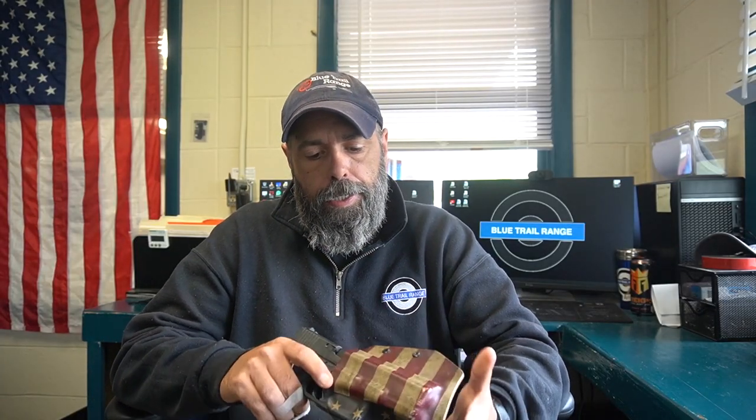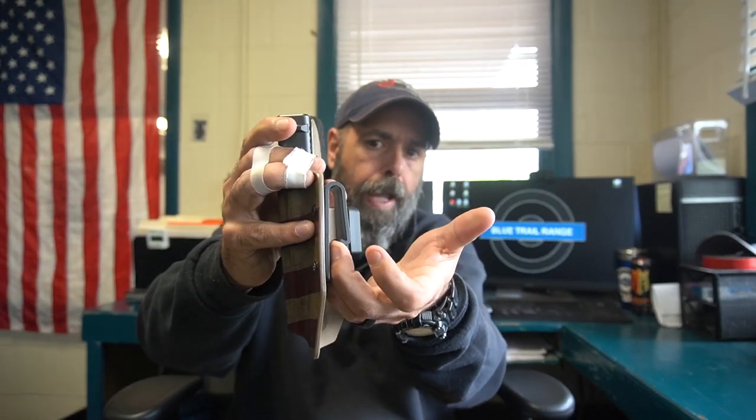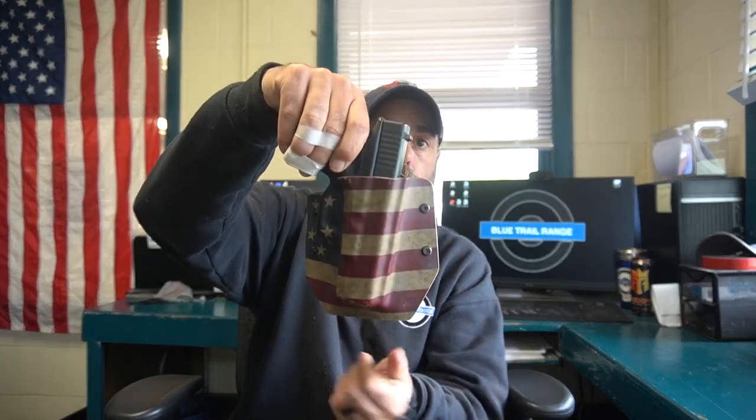A few months ago I was sent this kydex holster — the American flag one — and I was wearing this one for many months. It's got good retention; the Glock's in there and it's not coming out. One thing I liked about this is the way the loops work. I can lock it over the belt, and if I need to get it off I just reach underneath the belt and pull back on them to lift it off. It was a lot easier, especially going into class to teach — I could keep the firearm in the holster and remove the entire thing off my belt.